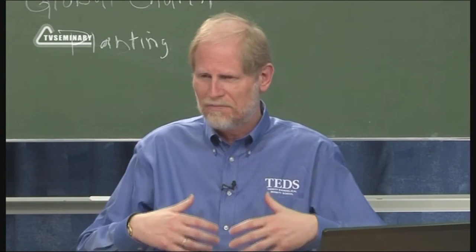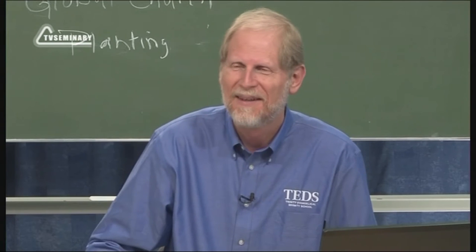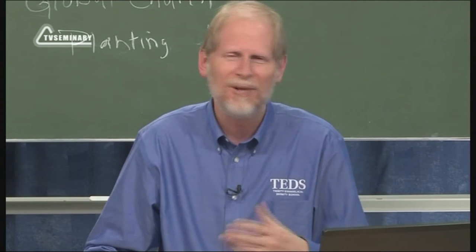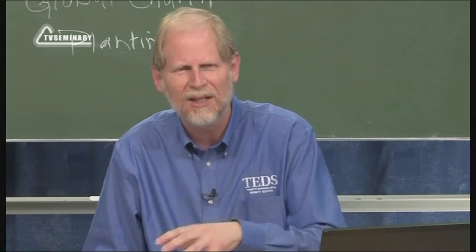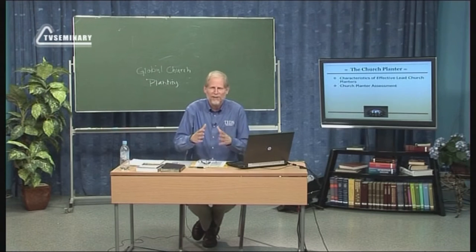Sometimes what happens is a person is excited. They attended Craig Ott's course on church planting, and they were really excited about church planting. And they say, I'm just going to go do this. But they really don't have the gifts. They have the enthusiasm, but not really the gifts and the talents and so on, or the experience. And that is usually a painful thing because very often they fail.